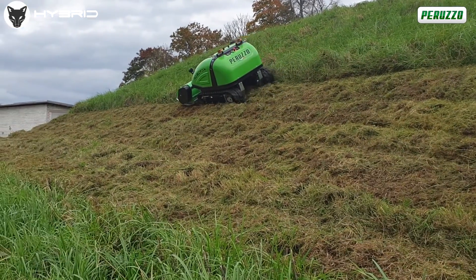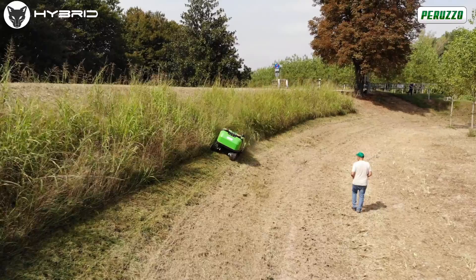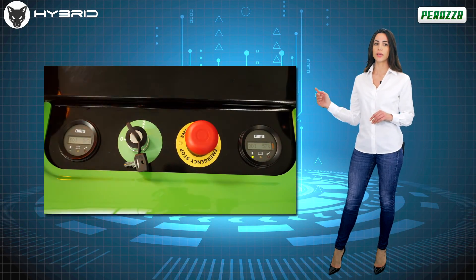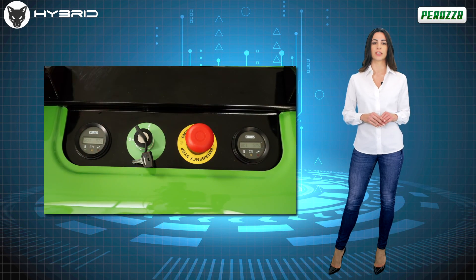Added to this is the very useful function of drift control, which allows the machine to compensate for any slipping during the work phases. Very useful information displays on the machine allow the operator to ascertain in real time any anomalies through specific error codes, the total hours of work, and the status of the battery.